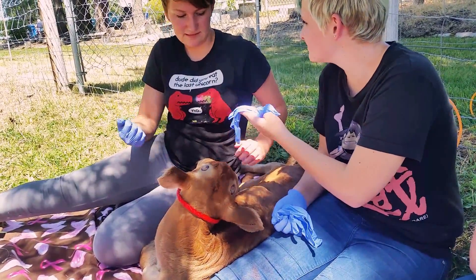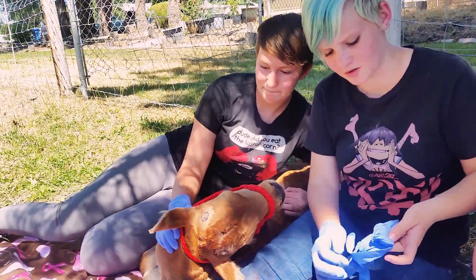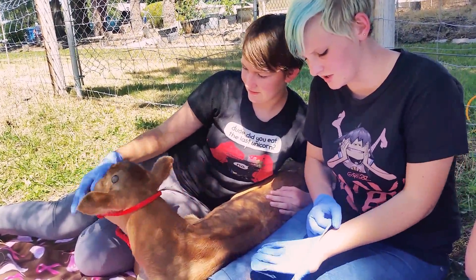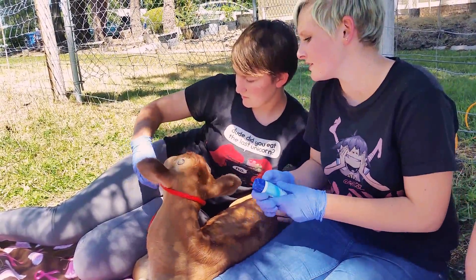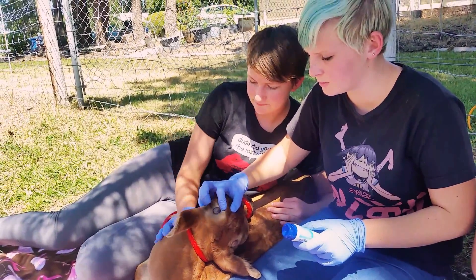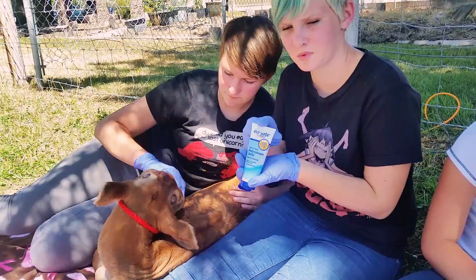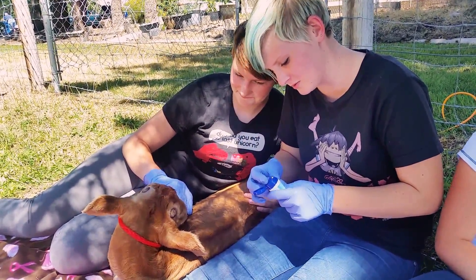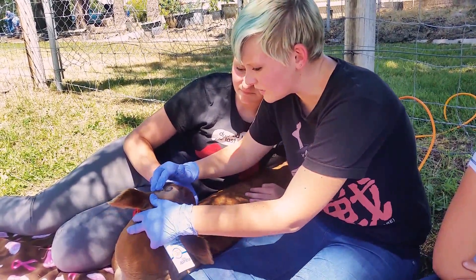I'm going to put on a second glove too, because this one might get paste on it and I'll need both hands. So now, a little bit around the purple circle that I made, I'm going to put some petroleum jelly — you can use udder balm too, that also works. I'm going to put a ring around it.